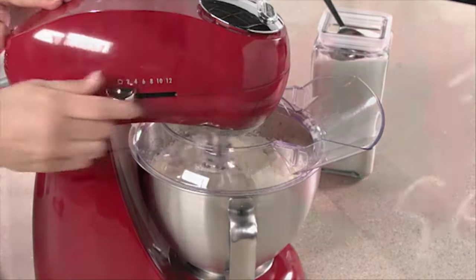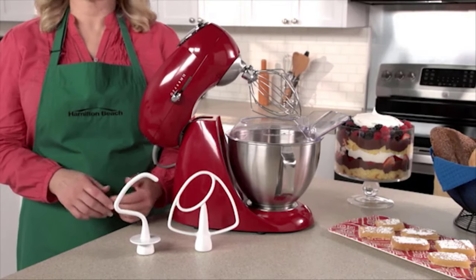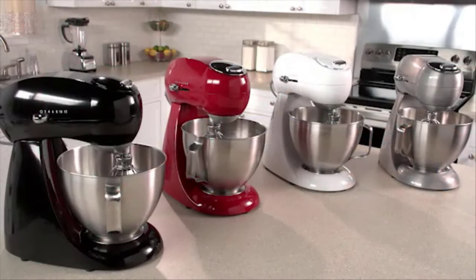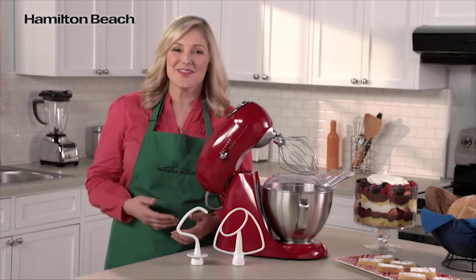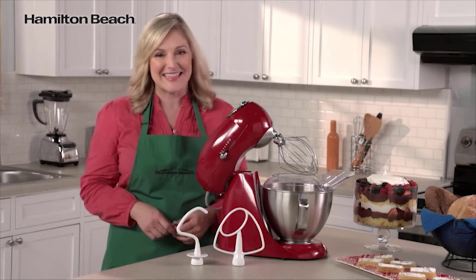Non-slip feet keep the mixer still while in use, and the shield guards against messy drips, drops, and spills. The non-stick flat beater, dough hook, whisk, and the stainless steel 4.5-quart mixing bowl are all dishwasher safe for fast cleanup. This mixer is available in a variety of colors, combining built-to-last metal construction with modern style to bring lasting quality to your kitchen. Now that's good thinking!